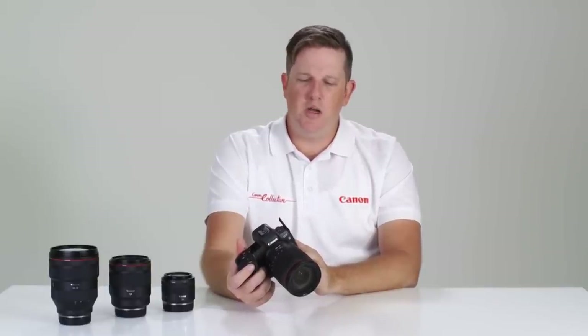Two new things about the USB-C port: it offers the fastest transfer speed we've ever had out of an EOS camera, and it also allows us to charge the battery internally using a USB charger.